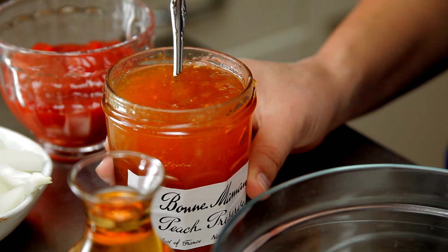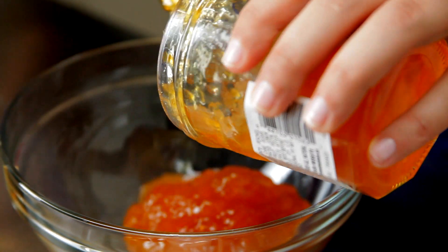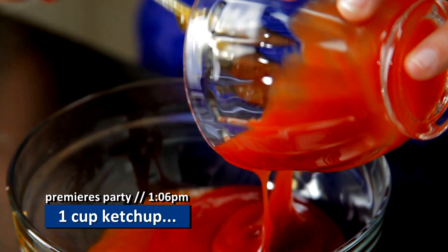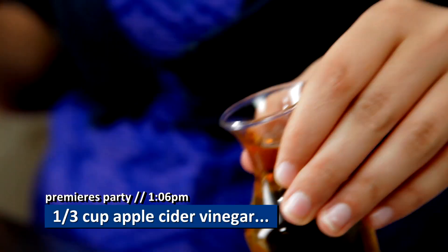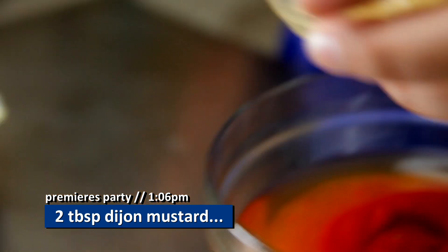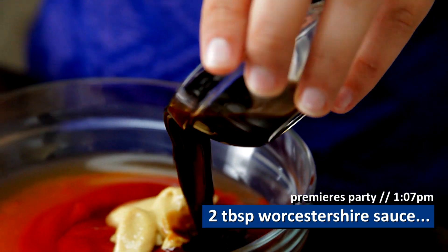For our barbecue sauce, we're going to start off with some peach preserves. This is for Mr. Frank Underwood — a good southern man. This also reminds me of season one when they had that whole issue with the big peach in his hometown. One cup of peach preserves, then a cup of ketchup, a third cup of apple cider vinegar, two tablespoons Dijon mustard, and two tablespoons Worcestershire — it's hard to say. Just mix this all together.